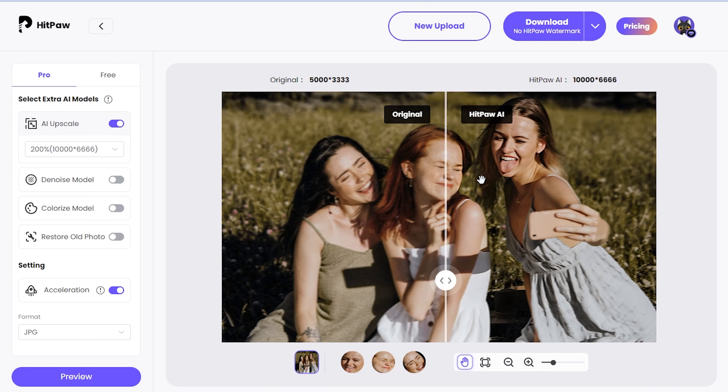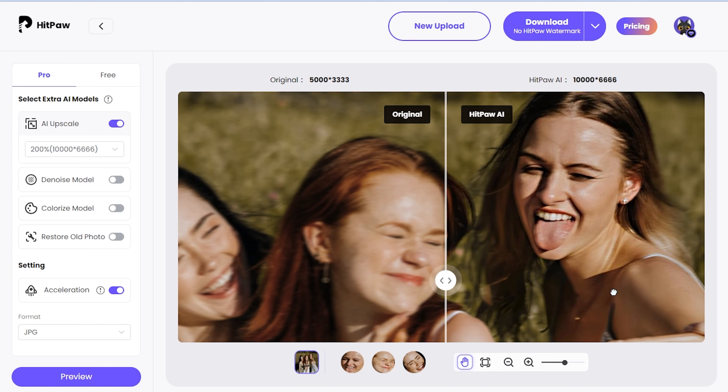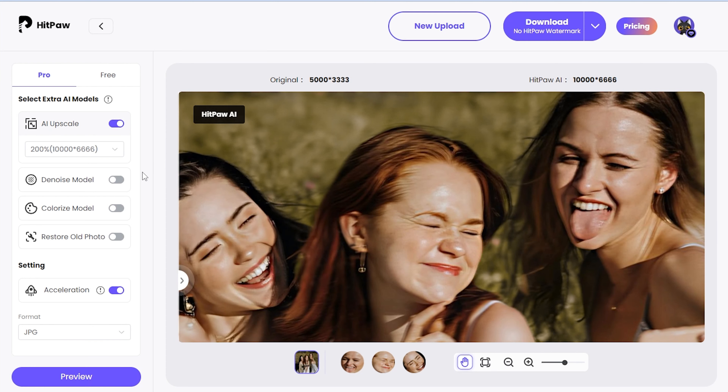That looks great! Let's roll the mouse and zoom in on the image to see the detail enhancements — pretty good. The photo is obviously enhanced compared with the original. Now we can download it from the upper right corner. The first tool didn't disappoint.